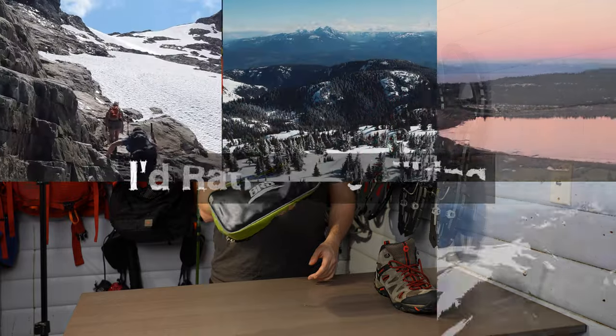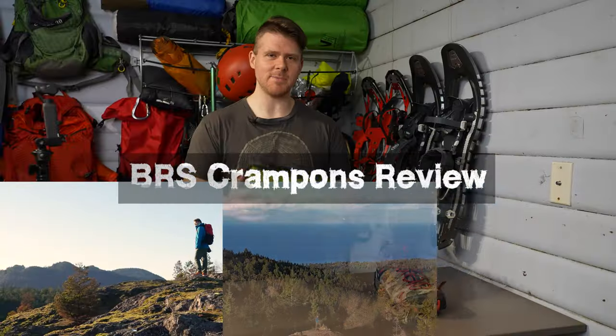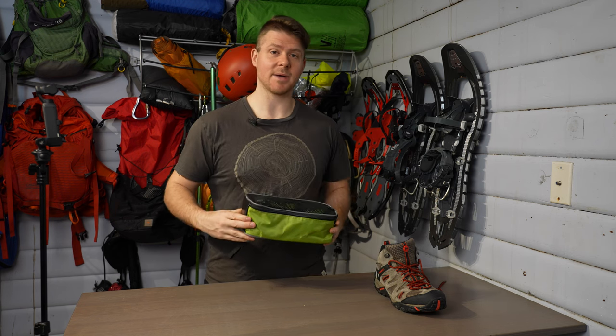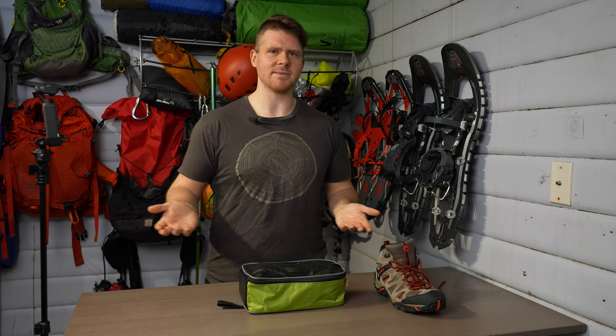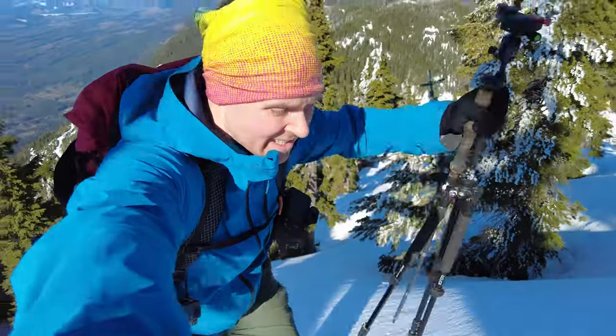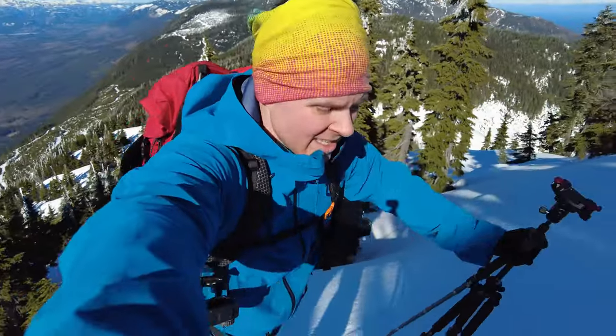Oh hey there! My name is David. On this episode I'll be doing a review of these, which are the BRS crampons. These are basically some cheap Chinese crampons that I got two years ago and I've used them a handful of times. I'm not a mountaineer — I'll first off say that. If you're a full-on mountaineer you should probably get some North Face or whatever brand you want — super expensive crampons. But if you're a hiker like me who just needs crampons once in a while and you don't want something that's gonna break and you're willing to sacrifice a little bit of weight, then these are a good option.